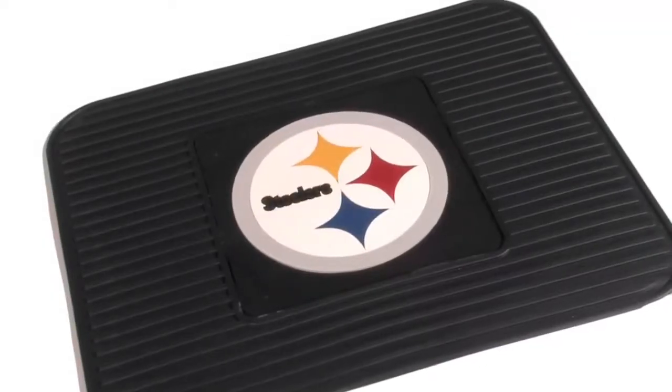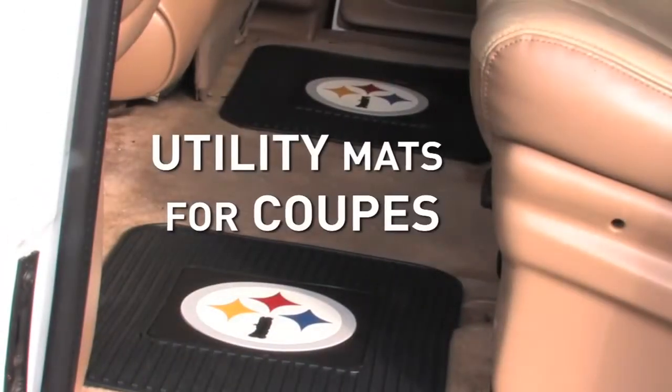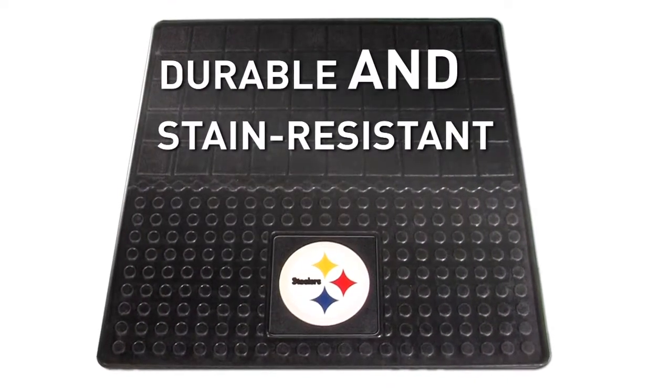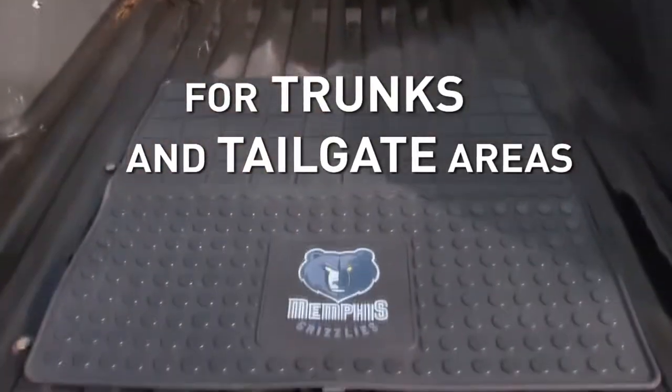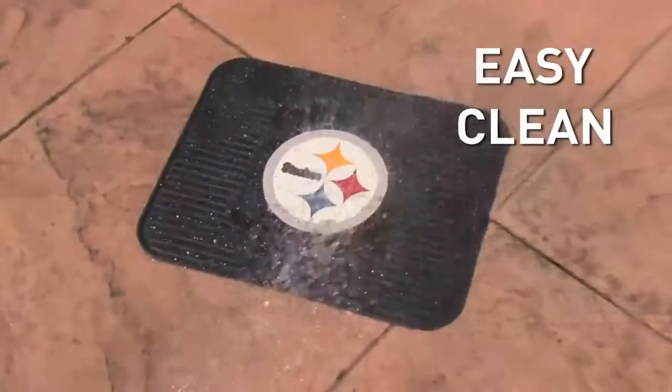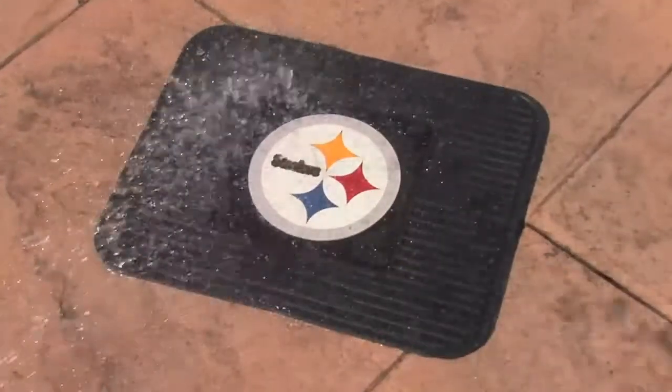The utility mat protects floor areas in the back, or they're ideal for coupes and sports models. The cargo mat, with its thick and durable stain-resistant construction, will protect your trunk and tailgate areas. Vinyl construction means they're easy to clean — simply remove and hose down to keep your favorite team logo looking strong and bright year-round.